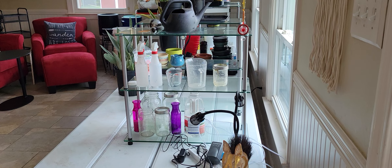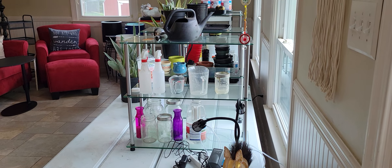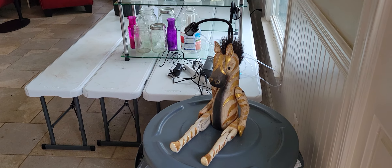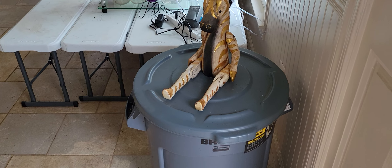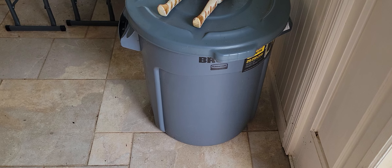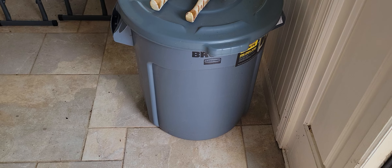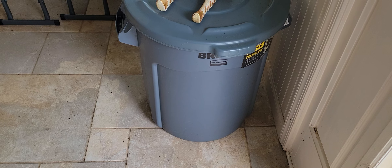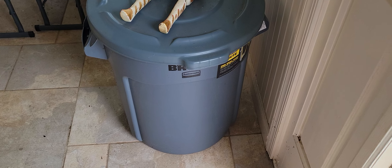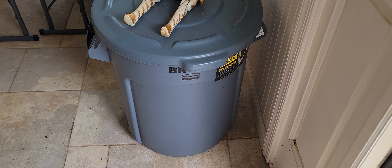It had potting soil everywhere, pots just thrown around. So I moved a bunch of things, swept everything. I had forgotten what was in here - it's actually water with Miracle-Gro. I did a bunch of rearranging. I put this here so that I can scoop out of it and water the outside plants.